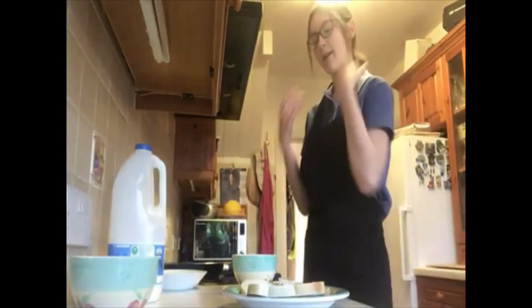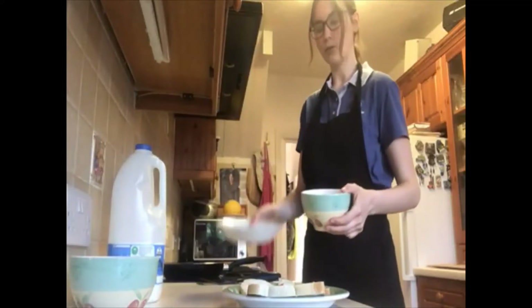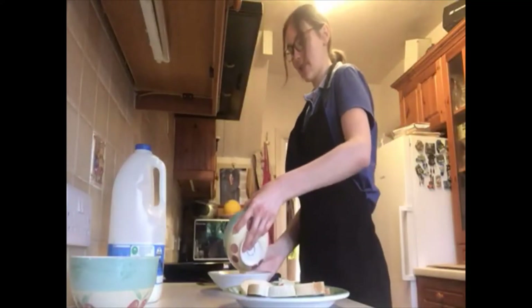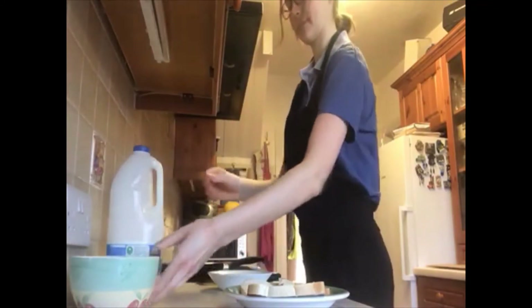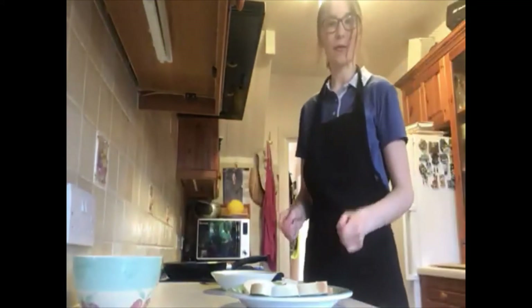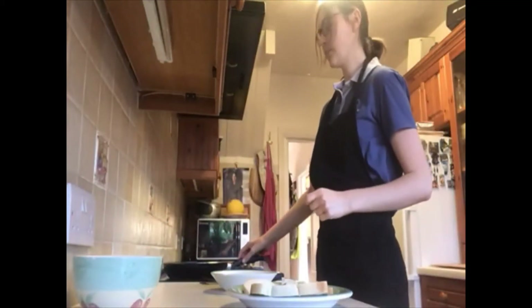Then I pour my egg and milk mixture into a sort of flatter bowl so that I can dip my bread into it easier. At this stage you could also add a couple of drops of vanilla extract if you want. And then you need your pan on a medium heat.